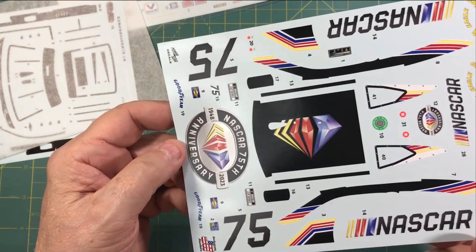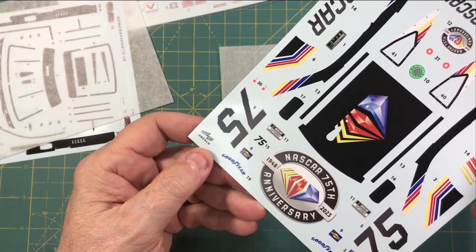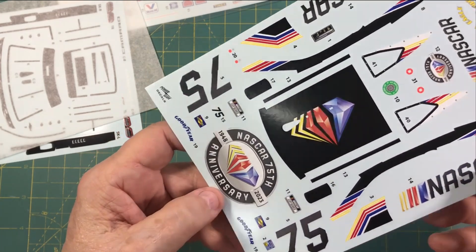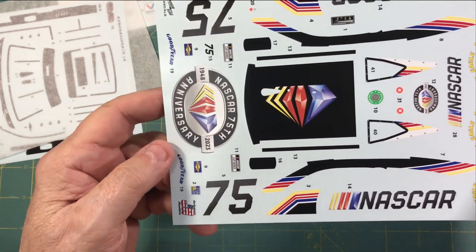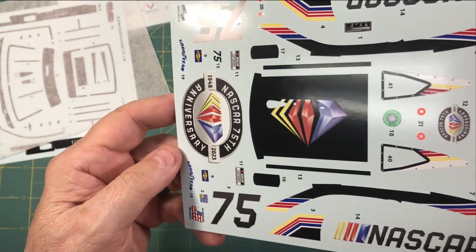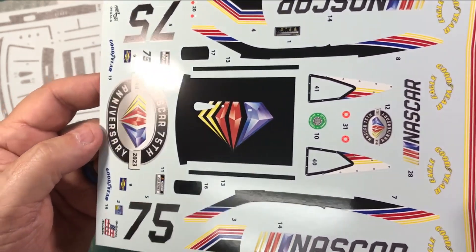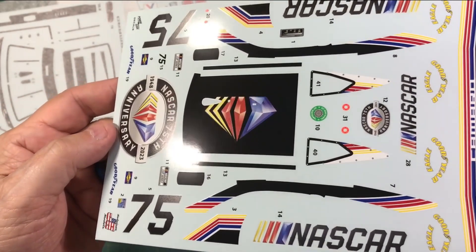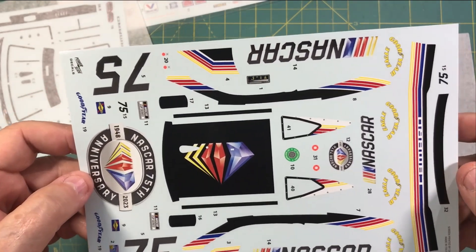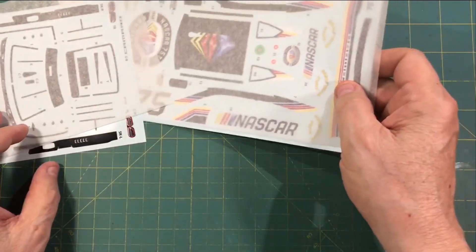Guys, these things are awesome. These are, of course, Cardiograph — made by, or put out by, Power Slide. And Cardiograph, as I recall, is an Italian company. And Clay Kemp — our buddy Clay Kemp — does the master work on these things. Just look at this. These things are beautiful. Great finish. Brilliant colors. Just really great, great decals.